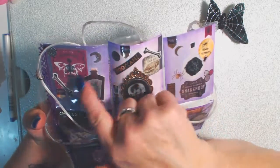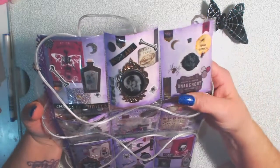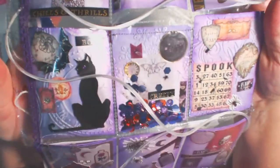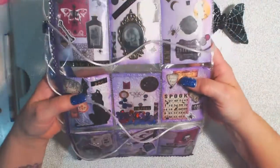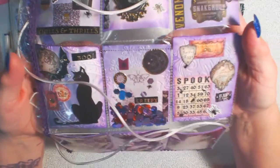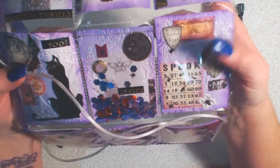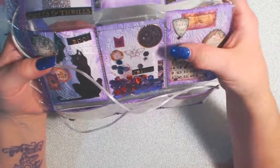I just kind of mixed and matched as I went along, and here's my middle one. I did emboss some of the papers as well. I hope you can see those — those three are all embossed. And I love this bingo card right here.